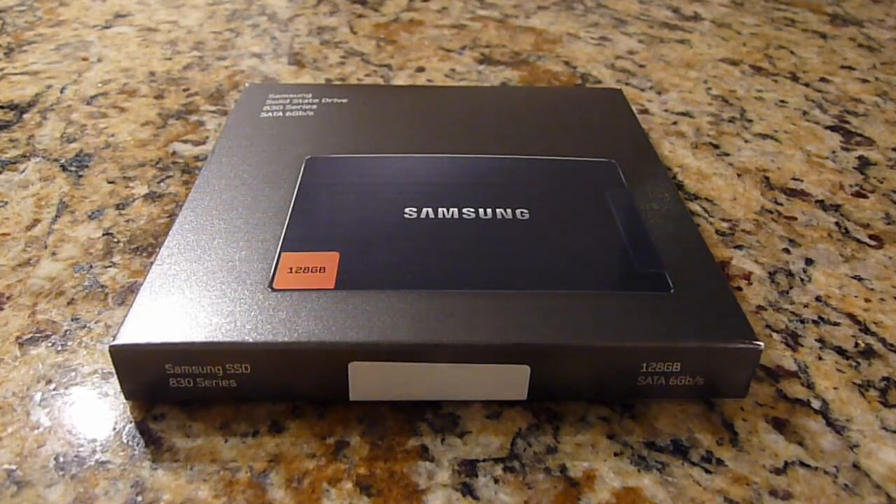Hey everyone, this is Jack here and today is the 25th of July. Mountain Lion has just been released and I'm downloading it on my laptop as we speak. In the meantime, I do want to do a few upgrades to my computer. I've been waiting for the new operating system to come out so I don't have to do redundant things such as reload the operating system twice.